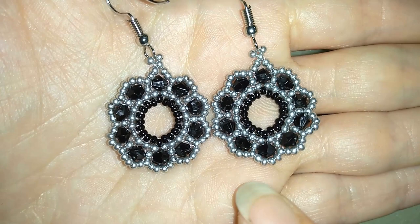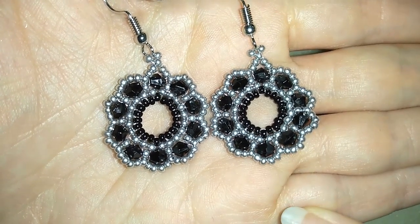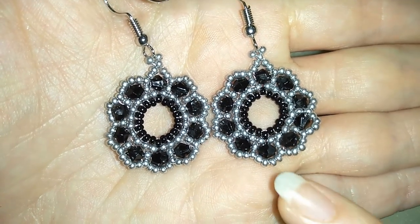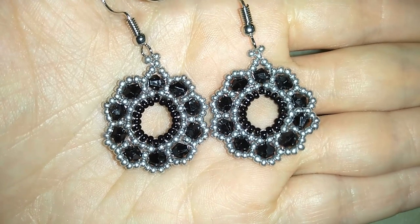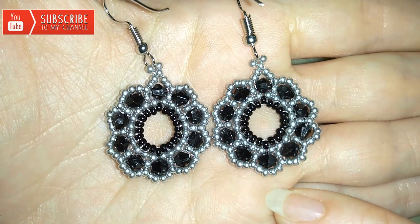They are made only out of seed beads, and these are 3mm bicons. But if you don't have bicons you could use 3mm round beads. You could use Czech crystals or you could use Swarovski — whatever brand you like.